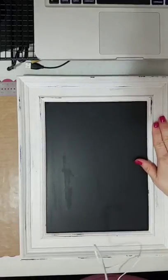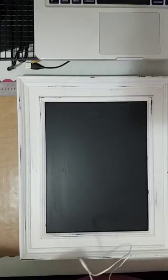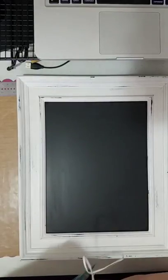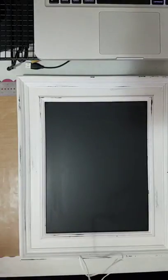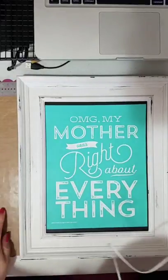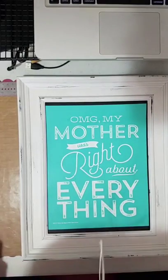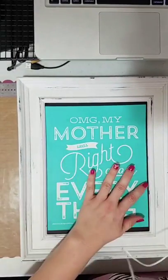This is our 9x12 picture frame chalkboard. How many of you had a mom that would always say something and you thought she knew nothing? We have a design active in our store called 'Mother Was Right' — and yes, there are a couple of times I turn over my shoulder and go, 'Okay, Mom.'